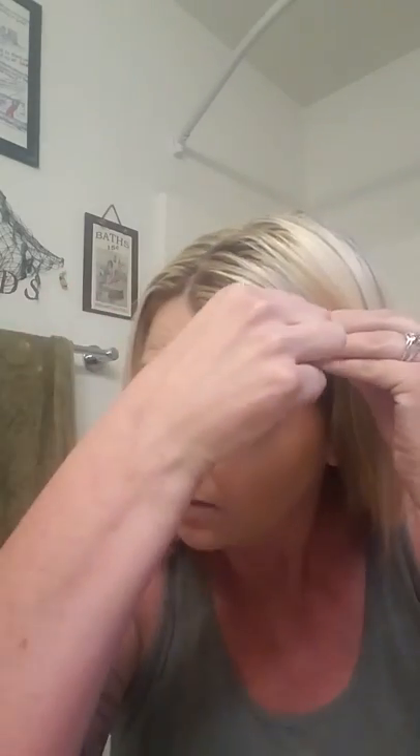A lot of people used to do it the old way where it's just the flat piece, and it's not as tight. To get it in there really tight, stick it in flat, curve it over, and you've got the rigid end down against your head — and it's super super tight. There's a hack for you.